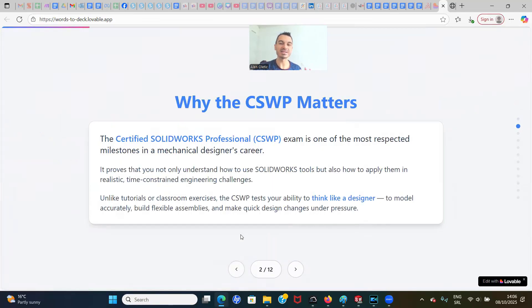So why does CSWP matter? The Certified SolidWorks Professional exam is one of the most respected milestones in a mechanical designer's career. It proves that you not only understand how to use SolidWorks tools, but also how to apply them in realistic, time-constrained engineering challenges. Unlike tutorials and classroom exercises, CSWP tests your ability to think like a designer, model accurately, build flexible assemblies, and make quick design changes under pressure. This will automatically put you in the top 15% of SolidWorks designers worldwide and give you skills to perform at a high level under pressure.